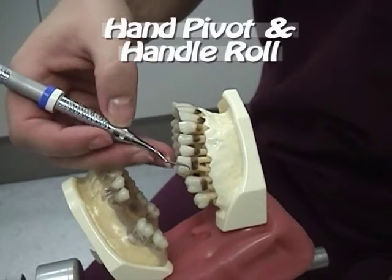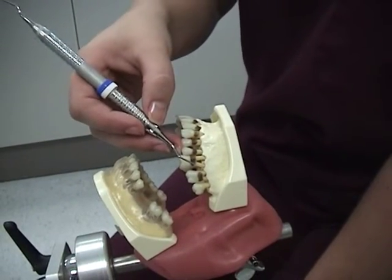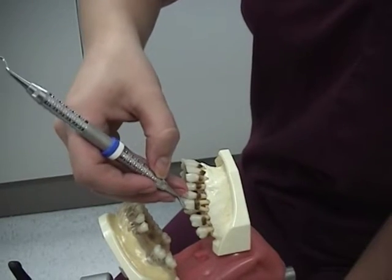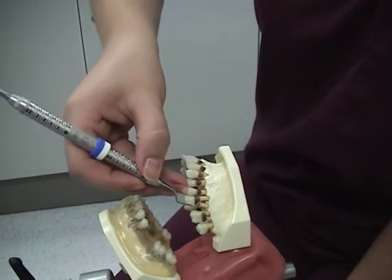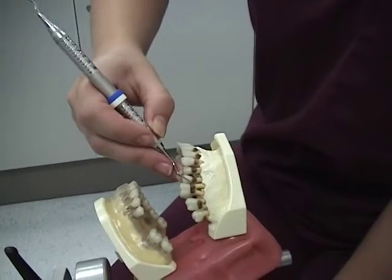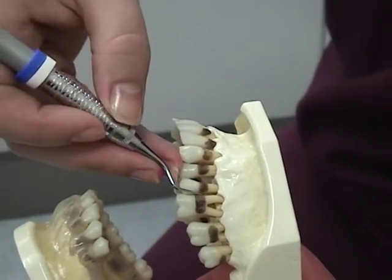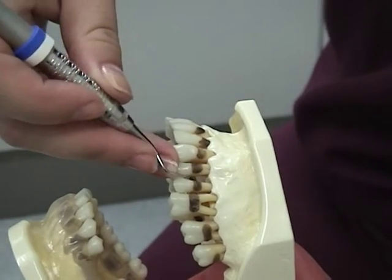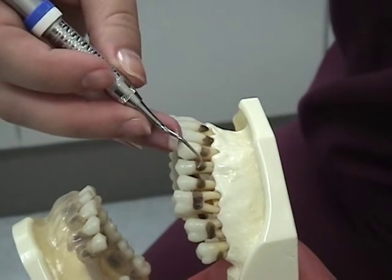Pivot and handle roll: you will need to pivot the hand and arm to maintain adaptation as the working end moves around the tooth contours, maintaining a neutral wrist position as you pivot. The handle roll is the act of turning the instrument handle slightly between the thumb and index finger to readapt the working end to the tooth. Watch the clinician pivot on her fulcrum finger as she moves around the line angle into the proximal area, and watch how she moves the handle between the index finger and thumb to maintain working angulation. Notice how the instrument — not her arm — turns between her fingers.